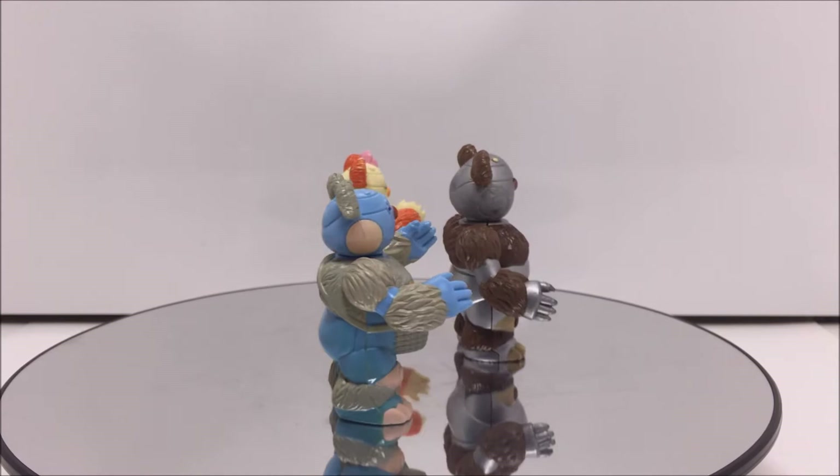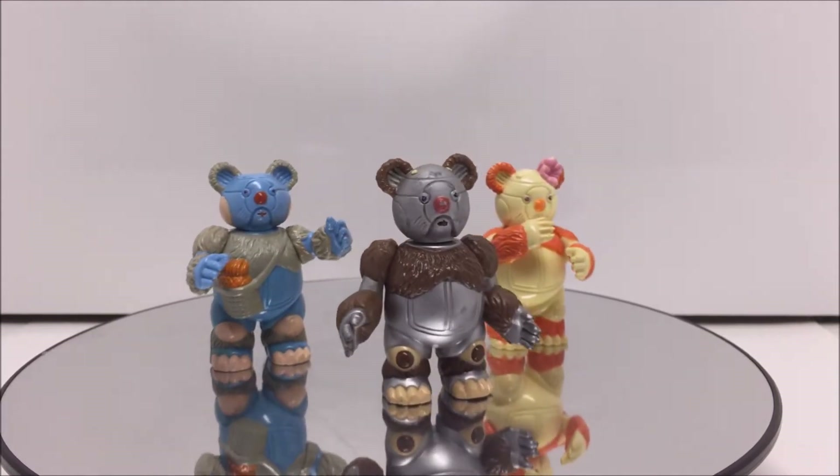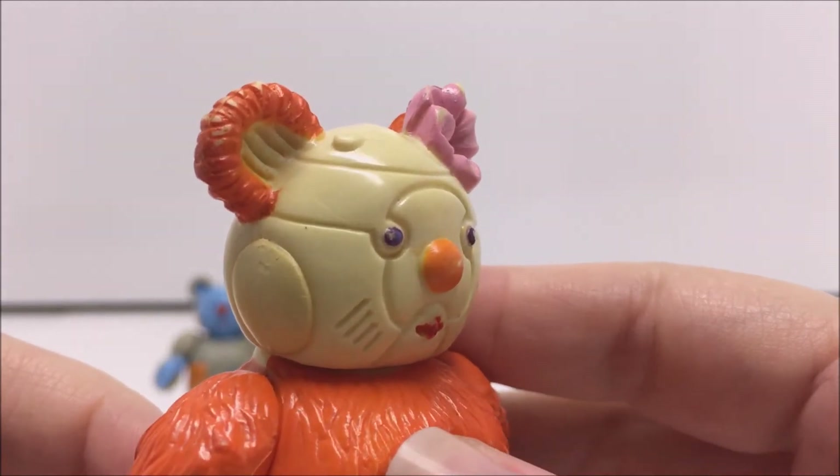These companion characters were smaller than the normal Thundercat figures, and the card backs had a mountain-themed background instead of the plain black. While the Berbils are a pretty good representation of their original cartoon counterparts, there are a few differences.